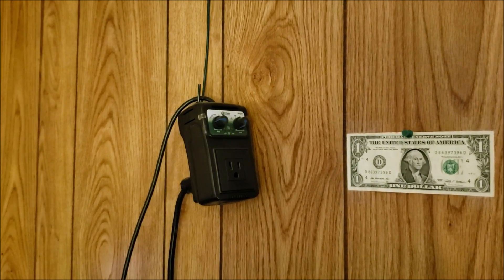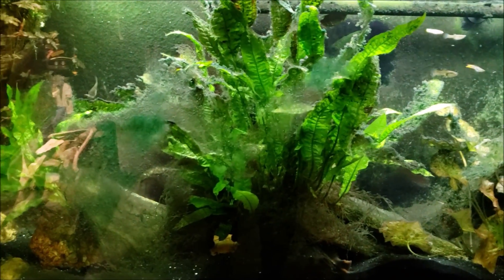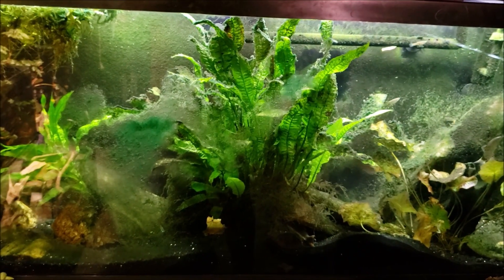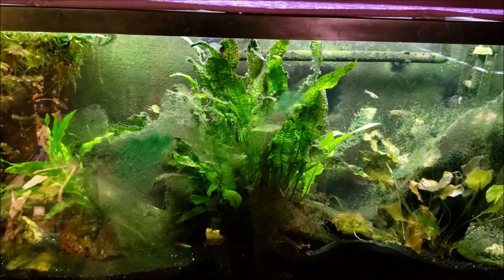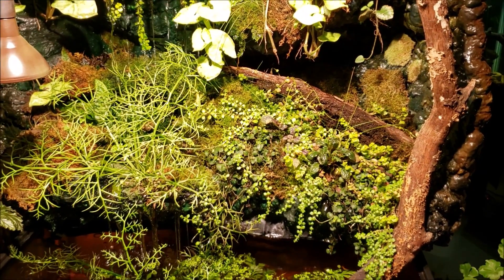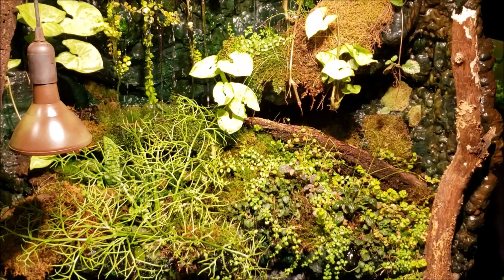Right now we're looking at either 800 or 900 parts per million CO2 down here, and I haven't even really been down here yet today. I've got some small oil-burning lamps to take the chill off the room, and that's a source of CO2. Being in the basement, CO2 is a fairly dense molecule and tends to settle in low, confined spaces, so we've got elevated levels down here. I really think that contributes to all my luscious plant growth — I don't inject CO2, fertilize, or anything. I just do water changes and let them go; fish waste is basically my fertilizer.